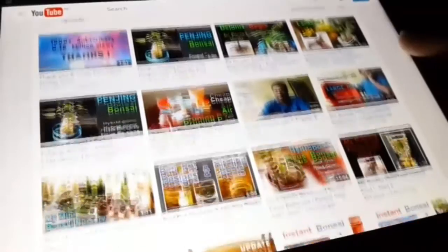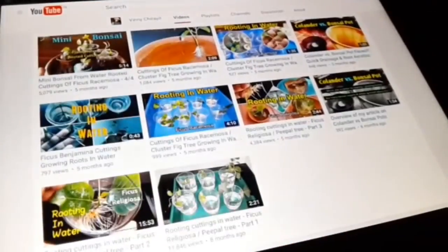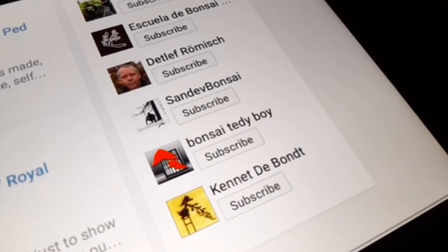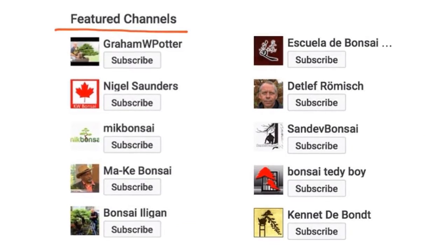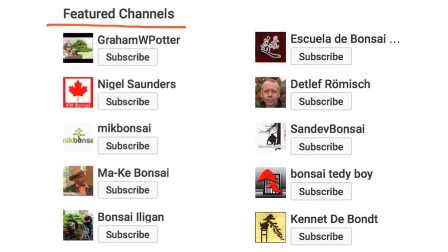Number two: to those who haven't seen my past videos, please do — there are only 37 of them, that's not much; at least scrub through them. Number three: watch my featured channels. I learned a lot from these people. I treat all these channels as a buffet meal — there are some things which I like a lot and agree with, while others not so much.